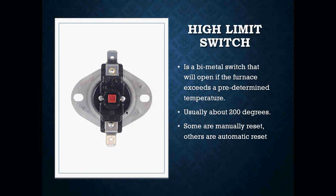You will have some high limit switches that are manual reset, and then you'll also have some that are automatic reset. The picture that you see here — this is a manual reset high limit switch. How do we know that it's a manual high limit switch? It's the little red button that you see right here in the center.